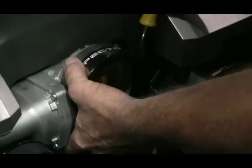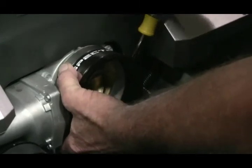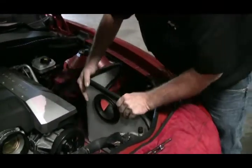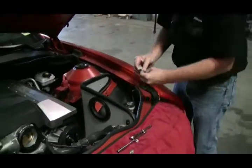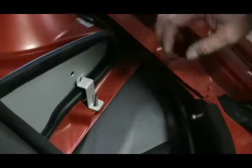Install the coupler on the throttle body and tighten the inner clamp. Install the heat shield. Locate the bracket. Use one of the previously removed air box nuts.